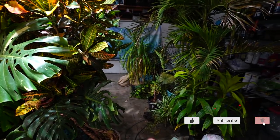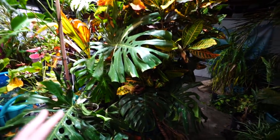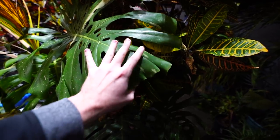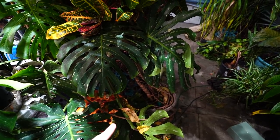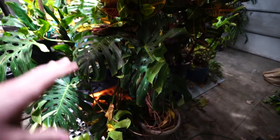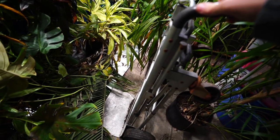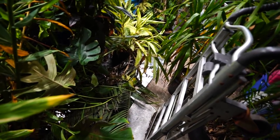None of these are supposed to be over here — I can't really get things arranged until this has been repotted into something that has a support stake that can actually hold the plant up. This pot is too small to put a support in that's big enough. The plant has now gotten so big that it just falls over. I think this would be best to do outside — no reason to make a mess in here. It's like 50 degrees outside, should be fine.